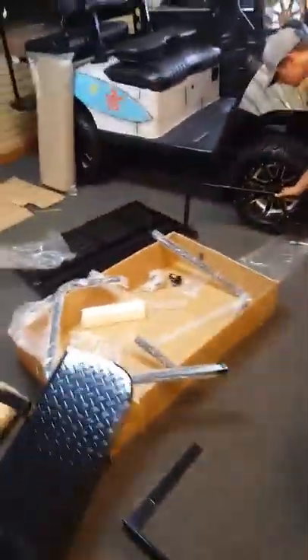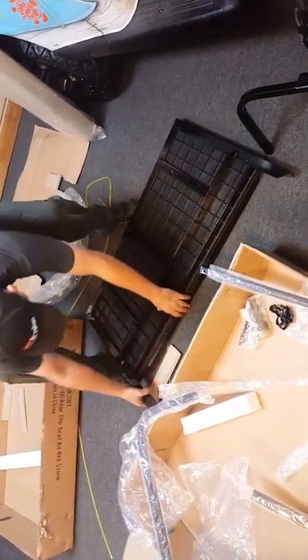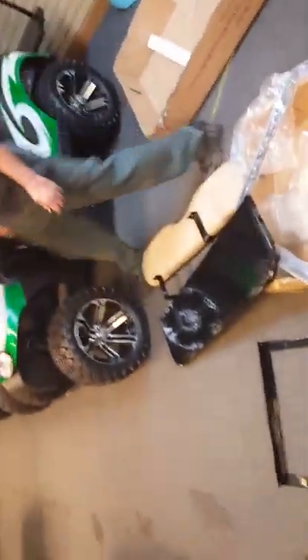How to put a backseat frame on an E-Z-GO RXV. First thing we do — get the hardware kit, then get the short bolts.